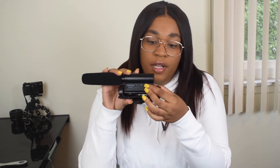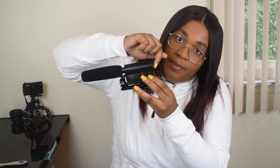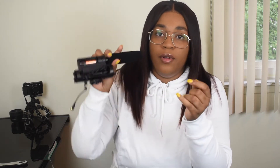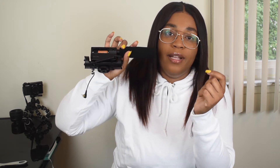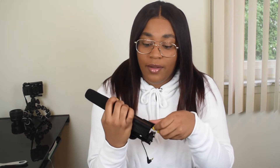On the side of the mic you have the on/off switch. Once it comes on there's a little dim light showing that the battery is well charged. It takes an external double-A battery so it's not rechargeable, but from reviews I've watched they said the battery lasts a long time. I've been using it two days and it's still green.